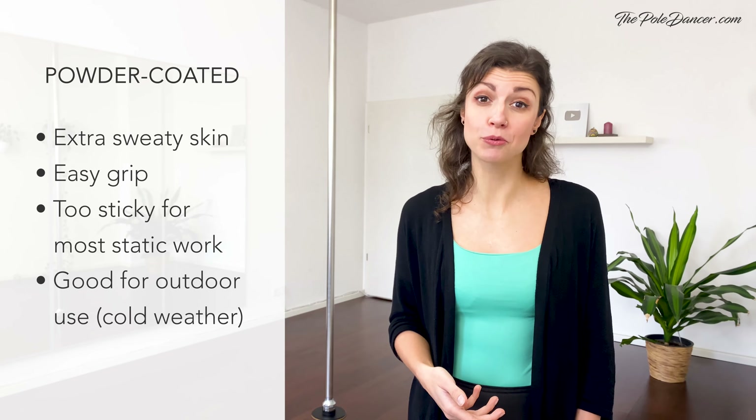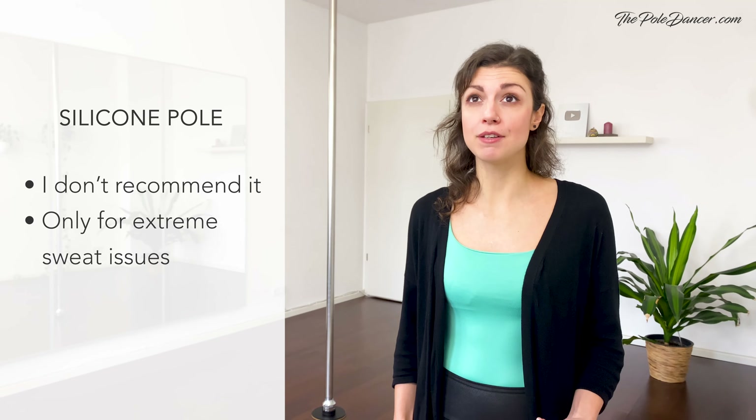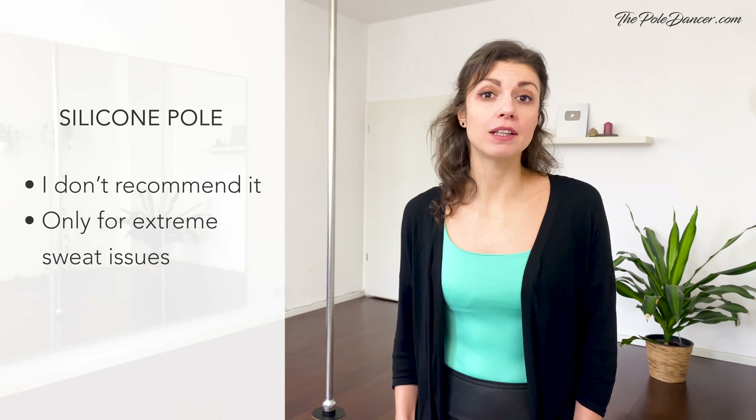Powder coated poles are good for outdoor shoots and cold weather. I'm not going to cover the silicone pole because if you are learning pole dancing, you should learn on one of the other pole finishes. The silicone pole is so sticky that it limits your pole repertoire quite a bit — the technique and muscle engagement change. But if you've tried the other finishes and really struggle with grip, do your own research and see if that's an option for you. So as you see, there are many things that affect your grip — some you have control over and some you don't. But one thing we haven't spoken about yet that you do have control over is your technique. There are common mistakes I see over and over again — the way you hold the pole, the placement of your arms and contact points, the muscle engagement. Let me go over the five most common grips in pole dancing and the mistakes that could affect your grip.